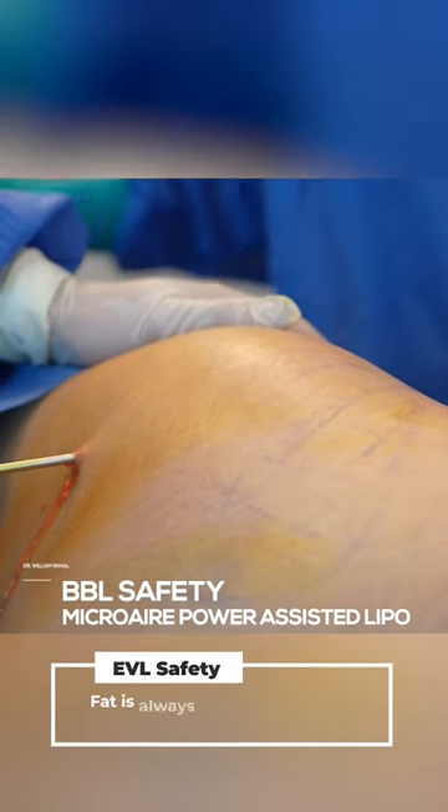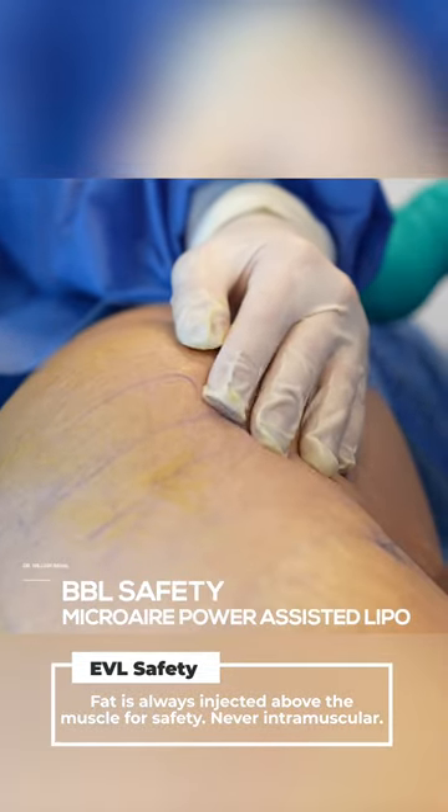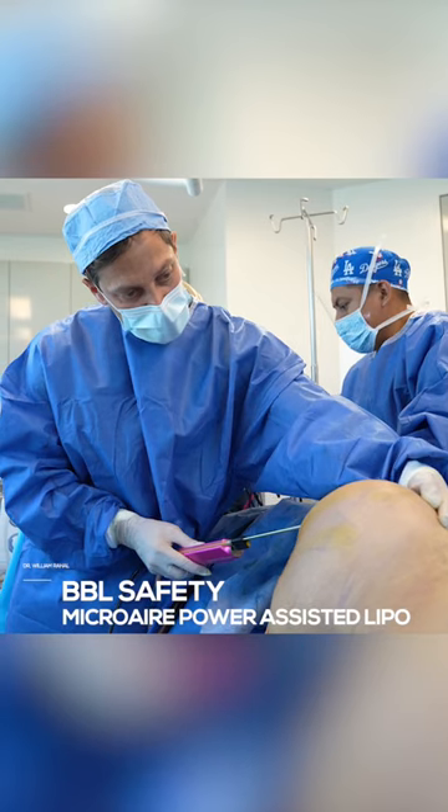Stop with the pedal. Now what we do is we go here, and then I activate the pedal. And you see how I can see the tip of the cannula, so I know we're never in the muscle. That's it.